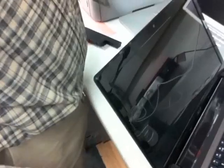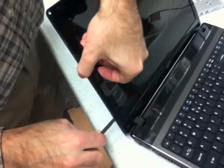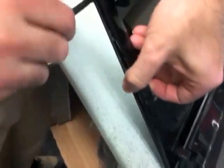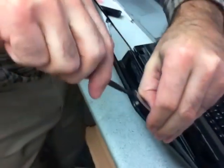We're going to continue working our way to open it up. Got it up here, and we'll just gently work it loose.